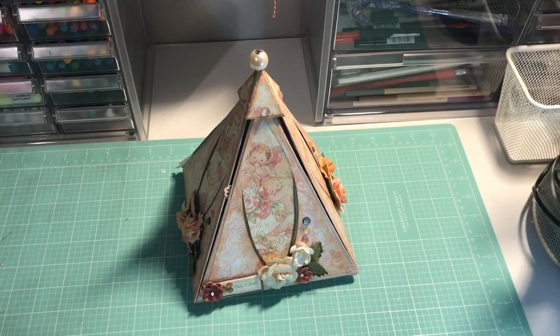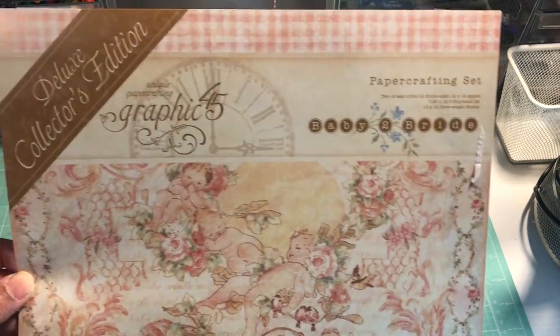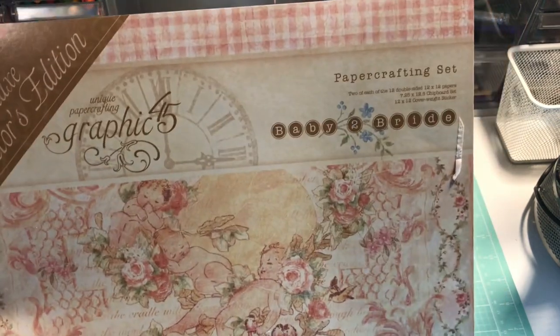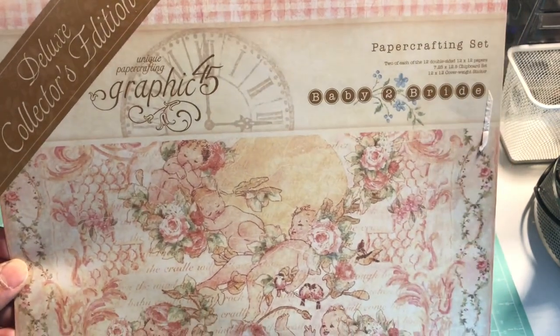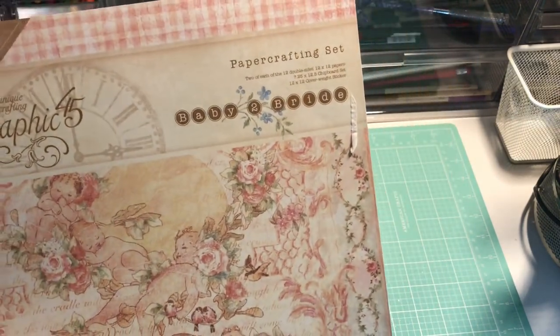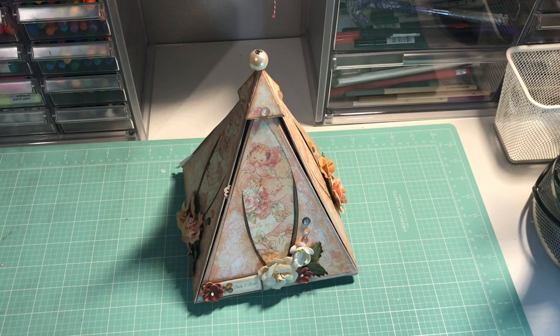Hello everyone, this is Pamela from Design Wishes by Pamela, here to share my design project for the hashtag G45 album challenge for the month of March. For this challenge I used the Graphic 45 Baby to Bride collection — the deluxe collector's edition that came with the chipboard elements and the 12x12 sticker sheet. Gorgeous paper, beautiful colors, love the graphics — perfect for the project I envisioned.